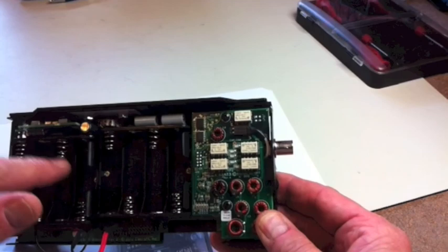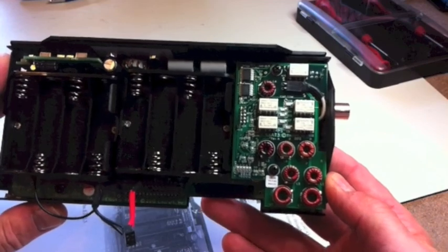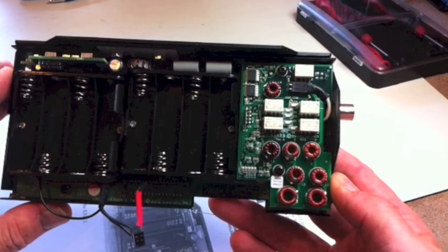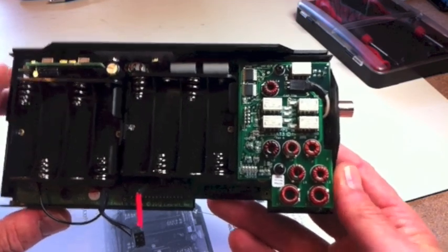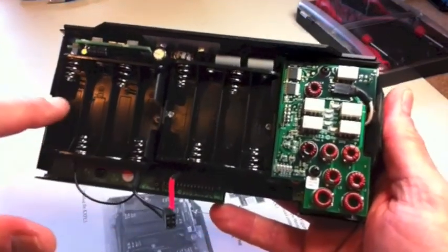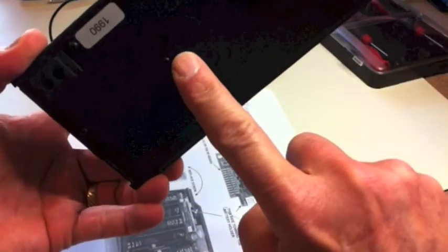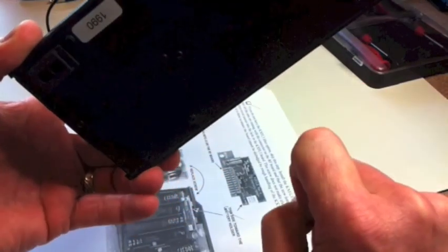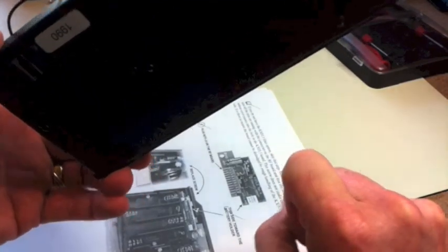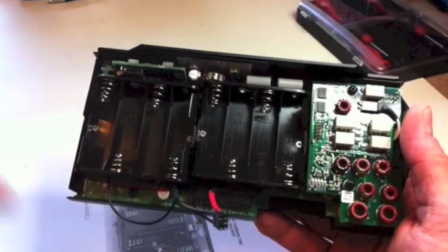Now the battery holders. Elecraft did give you longer screws, saying they may be required because the battery holders could be too thick for the provided screws. I ended up using the longer ones at first, but as they screwed through the plastic and into the standoff and I tightened them down, the screws at the back — which I had loosened off — bottomed out against the screw and wouldn't tighten flush on the board. So the longer screws were a bit too long. I took them out, put the shorter ones in, and everything went fine.